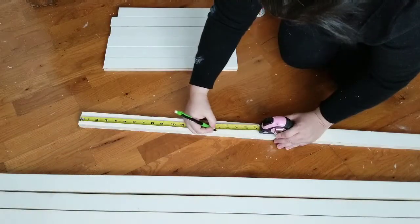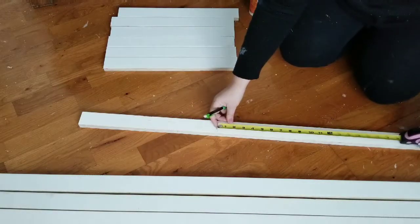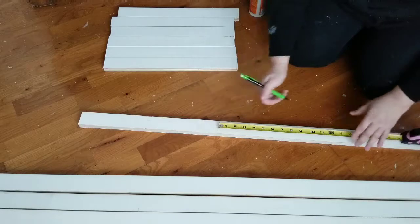I am going to be having three shelves and they're going to be 15 inches apart, so I'm just placing the mark where I am going to nail the smaller pieces to.